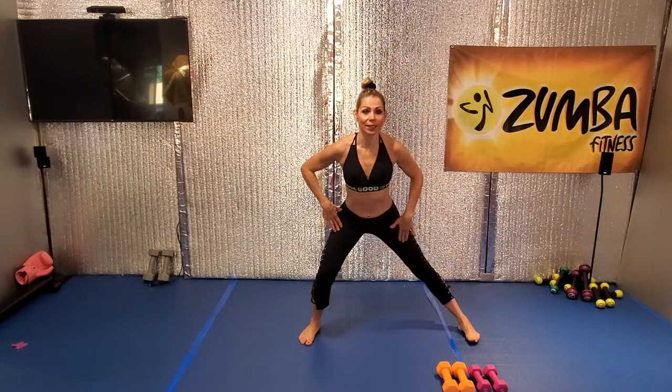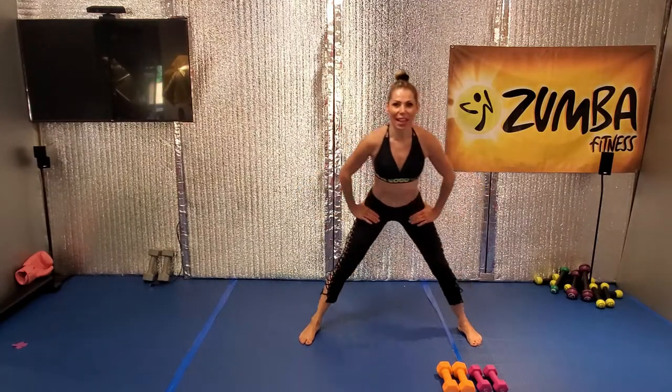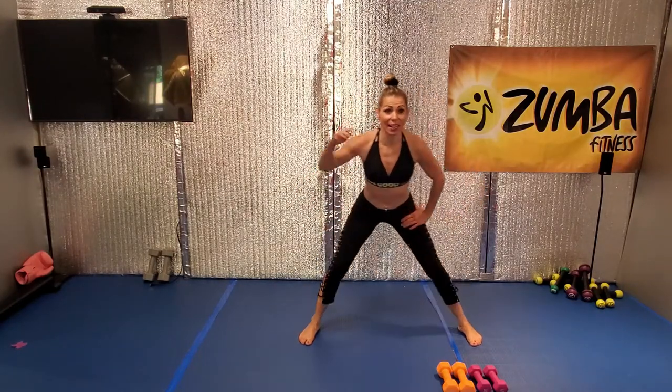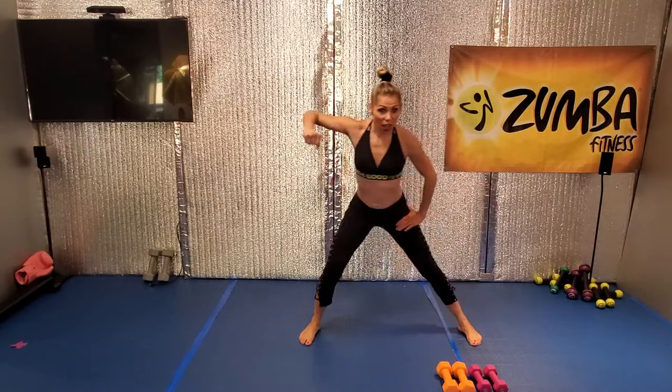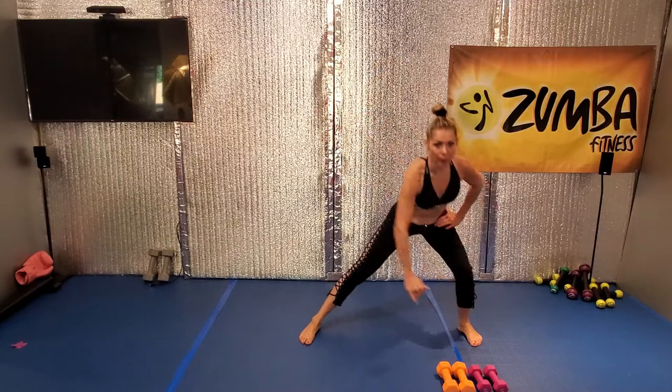We're going to just swing side to side. Lean forward, good. Hangs on your hip. Nice, good. Arms go down and pull it up, pull it up, pull it up.